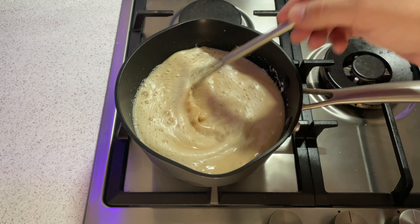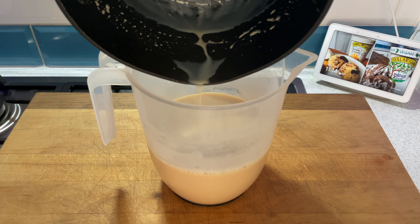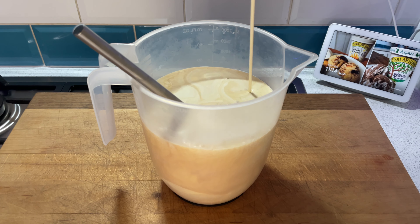Once it's ready, take it off the heat and put it in a container, then add in your cream, give it a final stir, and put it in the fridge.